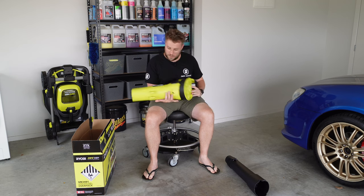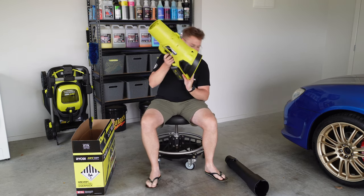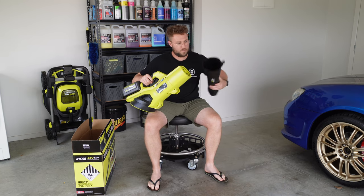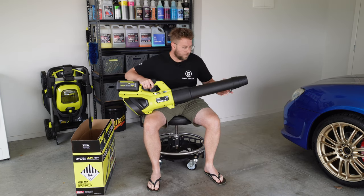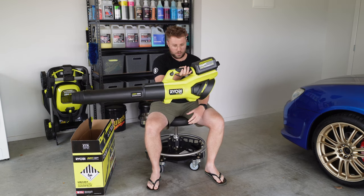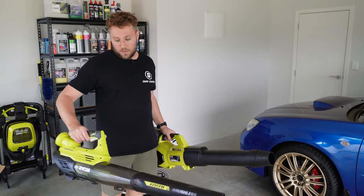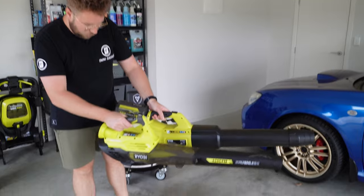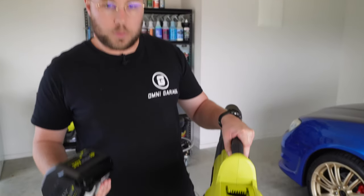The main part of the tool is pretty big and looks super cool. So for comparison, this is the new blower and this is the old blower I've been using - the new tool is significantly larger.